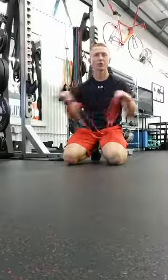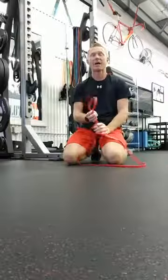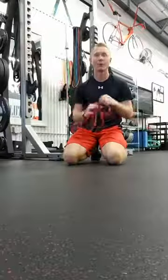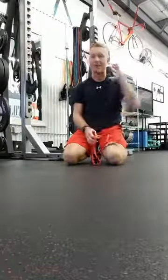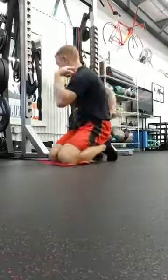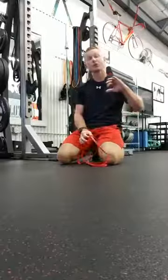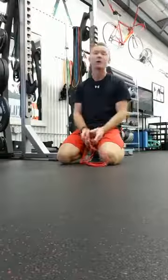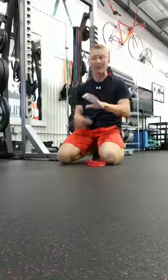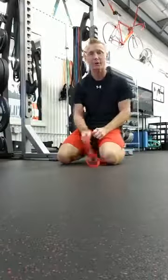I'm going to show you a little exercise you can do with the power band. It's kind of a two-for-one deal where you're going to get some thoracic rotation and some overstretch in that thoracic spine with the band, and then as you come out of that stretch and rotate down, you can activate that core and get a little bit of core work in the quadruped position.